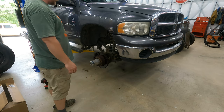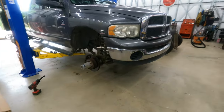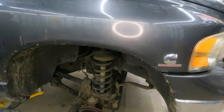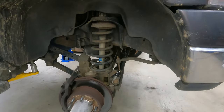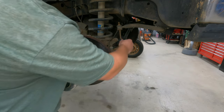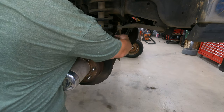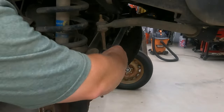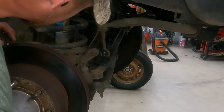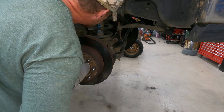Okay, holy mackerel. I didn't know — I found a problem I didn't know existed. Right here, the first thing I saw is this broken sway bar end link. I had no idea this was like this. I'm sure that's been making some sort of noise. The other side is not broken, but yeah.